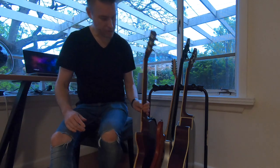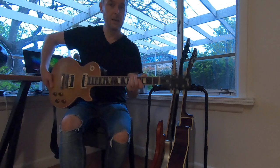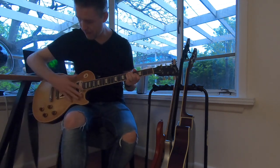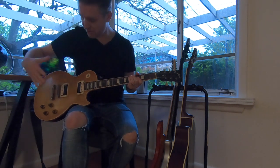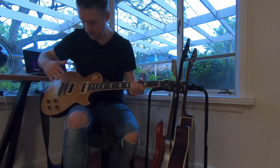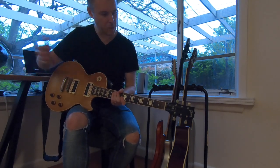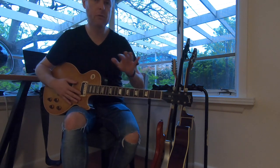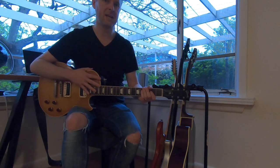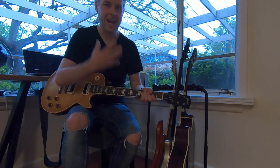The guitar that I generally use is this beast. This is my Gibson Les Paul 60s neck model with that beautiful sort of wood grain sunburst color. This is a matte color, it's not a shiny version. You've got your double pickups there, your switcher between the pickups, and it's overall a great sounding guitar.